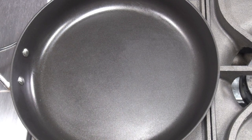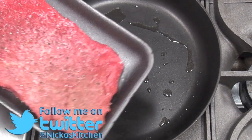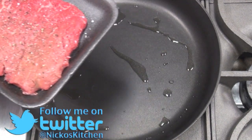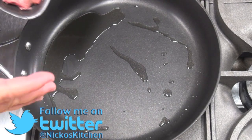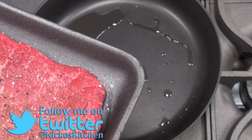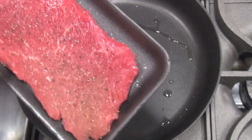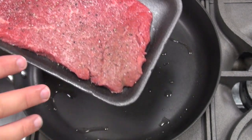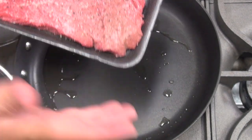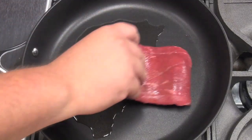Into a pan over a medium to high heat, I'm going to add in some olive oil. The piece of steak I'm using today is a topside steak — it's quite thin and I'm not going to cook it for very long, only about 30 seconds each side. Just enough to sear it off because I want it medium rare on the inside, nice and juicy. I've just seasoned the top, which is the side I'm placing down, and then I'll season the other side in the pan.